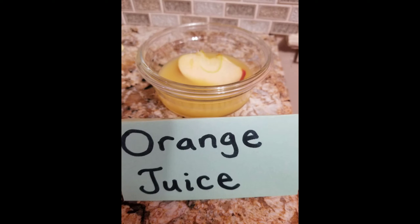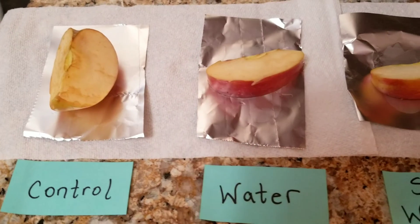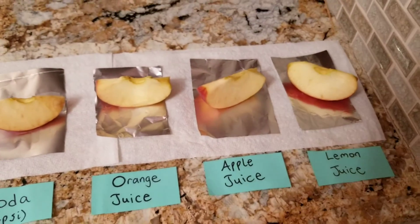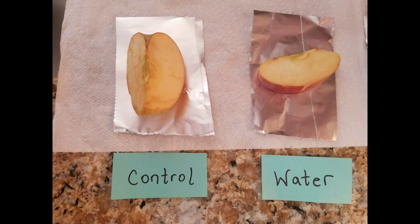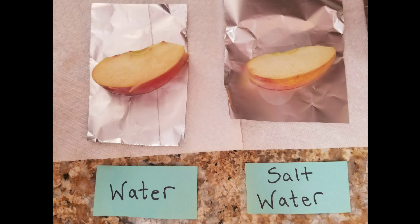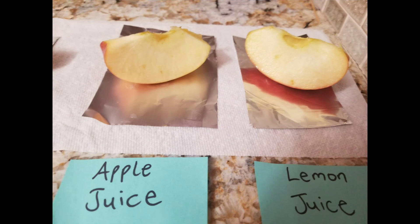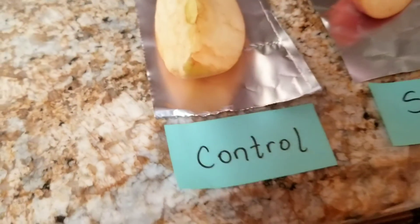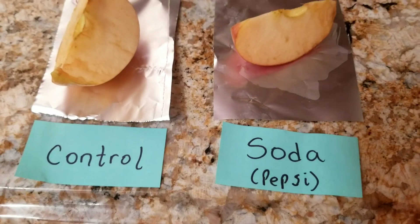You'll notice I have a few apple slices propped up — I'm going to lay them back down; I only propped them up for presentation purposes. Let's observe the apple slices, shall we? After a full hour, we're finally able to see some changes. Based on my observation, the control slice was oxidized the most — it had the most brown and was the worst of all the slices.